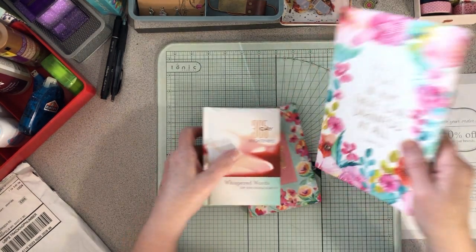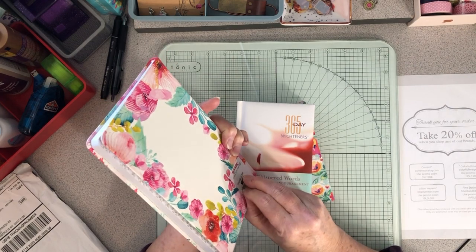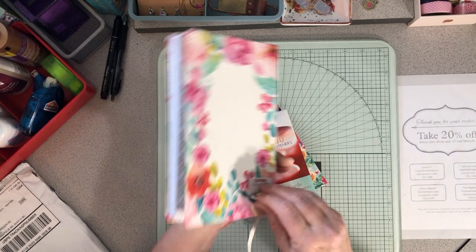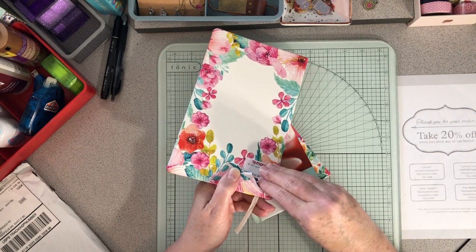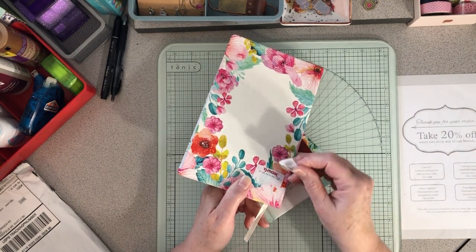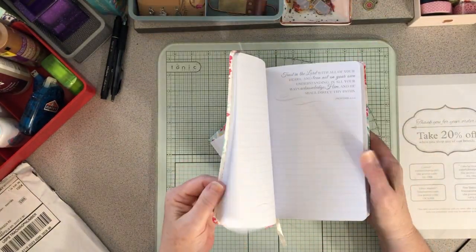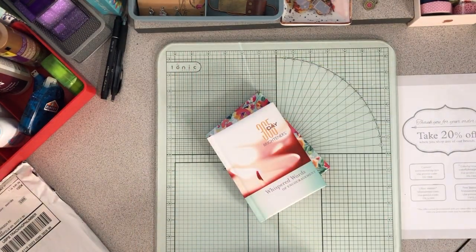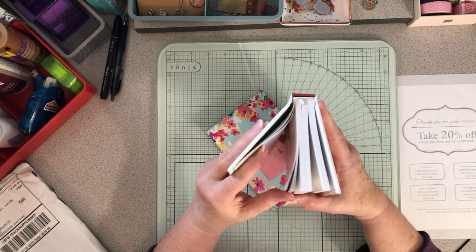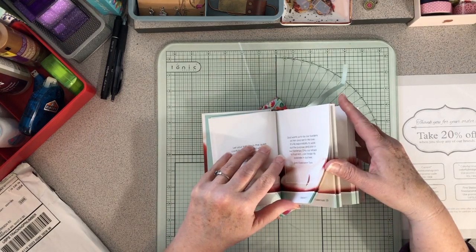She also gave me a beautiful journal that says 'God is Light, in Him there's no darkness at all' — she got it at TJ Maxx, which has tons of great stuff. It's got verses on all the pages and 365 day brighteners: 'Whispered Words of Encouragement.'